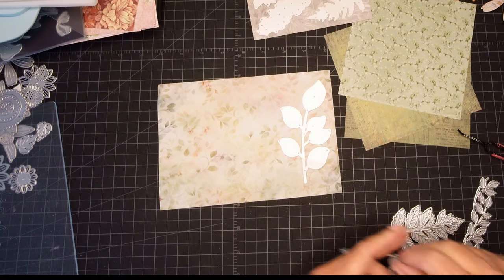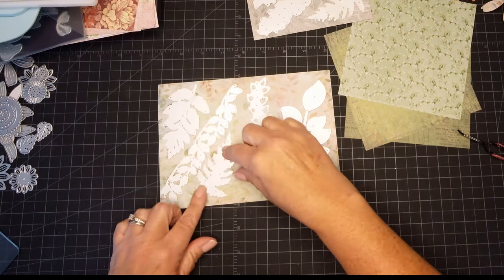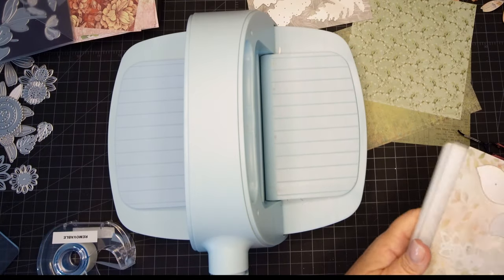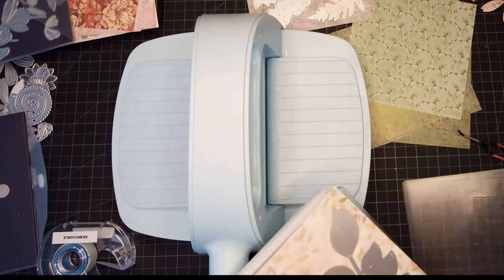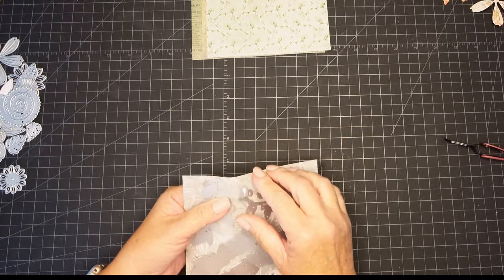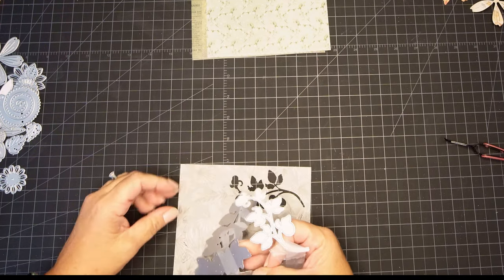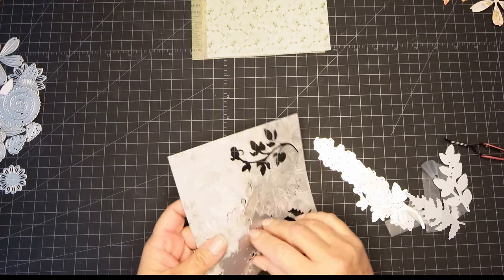All I'm doing here is cutting out all these different shapes. We're going to have lots of different colors, lots of different versions. Instead of having to take out ink or markers or colored pencils, we're going to have color all over these gorgeous leaves without doing anything special — just using some pattern paper we might not have otherwise used. I'm turning one over because it didn't cut out, but everything else cut out perfectly. That probably just happened because my die cutting plate wasn't on perfectly for that one.